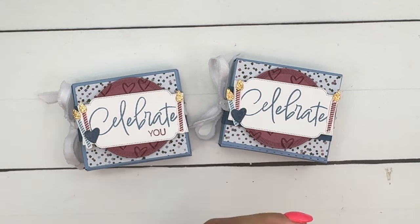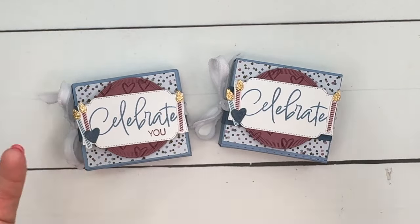Thanks so much, you guys. Make sure you click the link here on YouTube, go back to my blog, check out that free PDF and the two other Iconic Imagery projects, and of course let me know if you have questions. Happy stamping! Bye-bye.